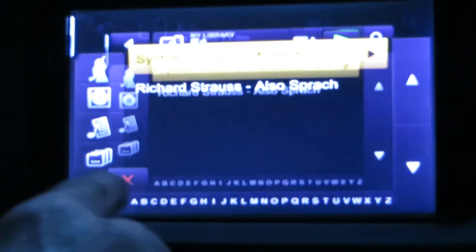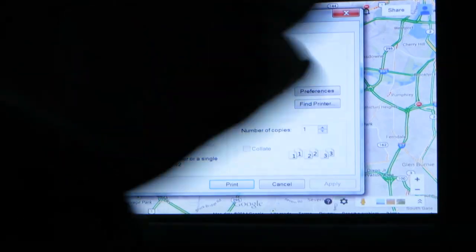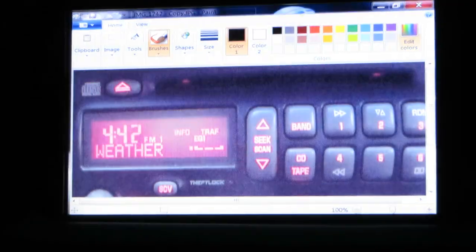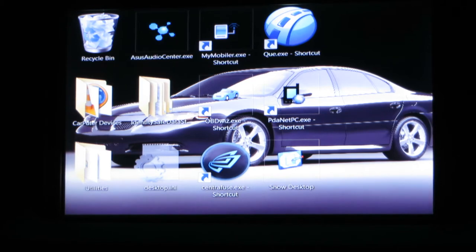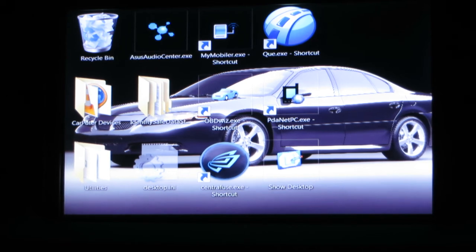When you're all finished with Centrifuse, you can also close it and go into Windows 7. On Windows 7, you can run any application that you would on your regular Windows 7 computer. I don't have a lot of standalone applications on here because I pretty much use Centrifuse and I'm too busy driving, but if I have a passenger and they want to work on a Word document, notepad, paintbrush, or play solitaire, they can do that right from the touch screen or using the wireless keypad touchpad.